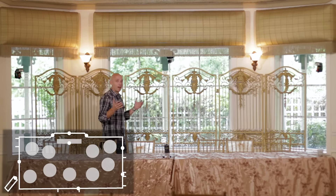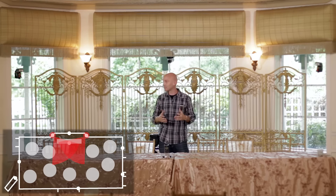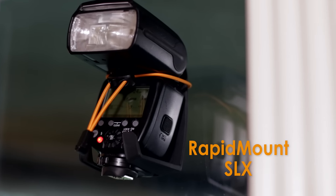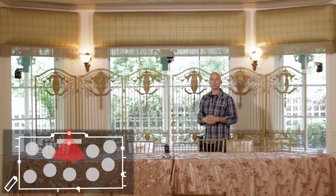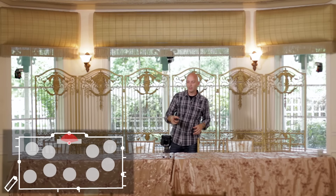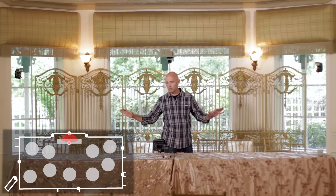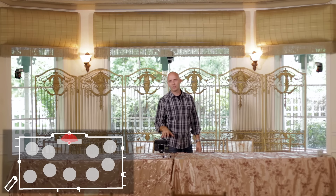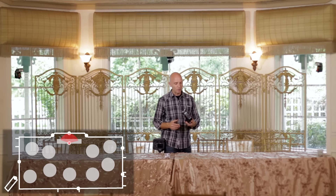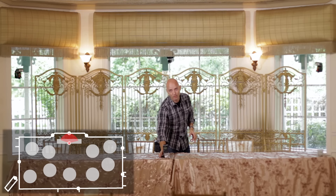Over here at the head table we have a lot going on. To my left and to my right I have two speedlights acting as backlights, and they are mounted to the windows with the Rapid Mount SLX. Behind me on the window I have a GoPro mounted with the Rapid Mount Power Grip. In front of me on the head table we have a microphone to capture all the toasts and audio, mounted to the table with the Rapid Mount Q20, which is more commonly put on a wall or flat surface but in our case is acting as a microphone stand.